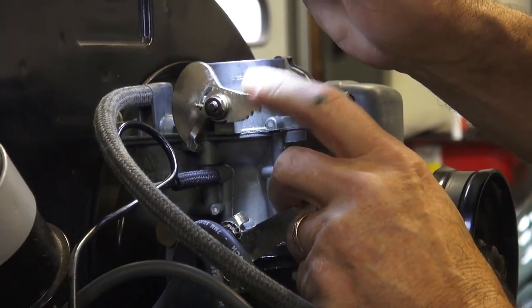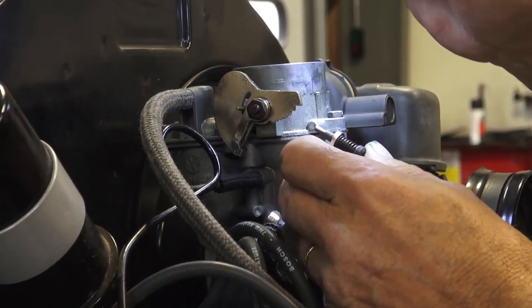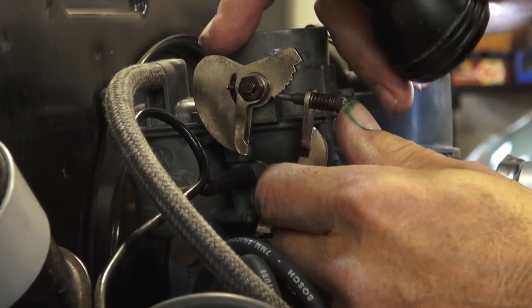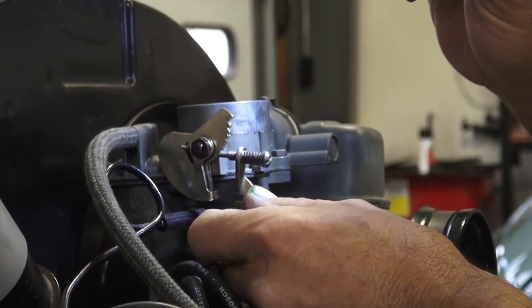So you can see now this cam cannot go all the way over — it stays in the right position. High idle, medium, slower, slower, until it's at that base idle warm engine.